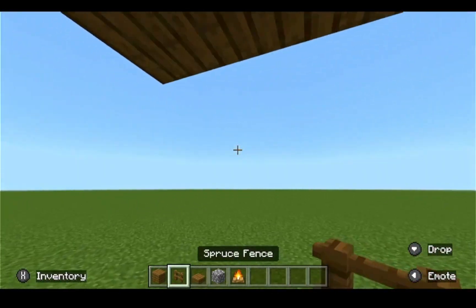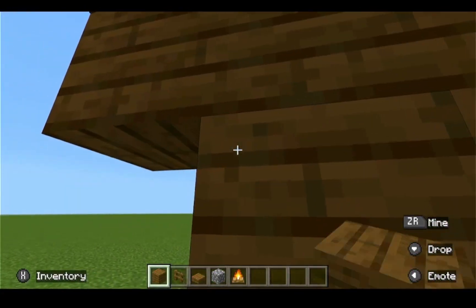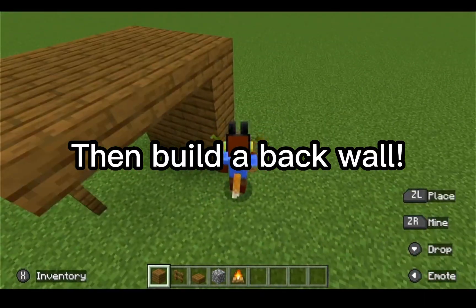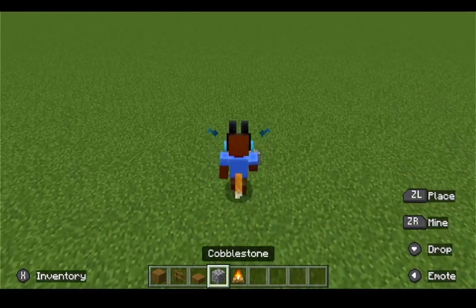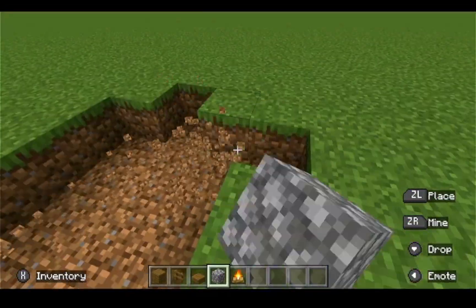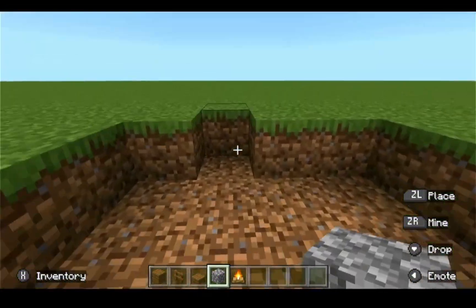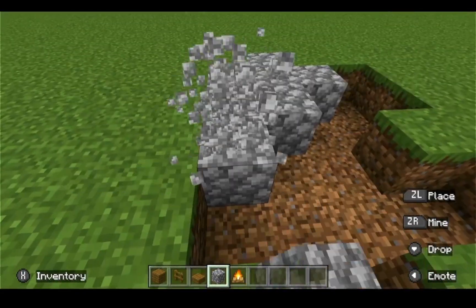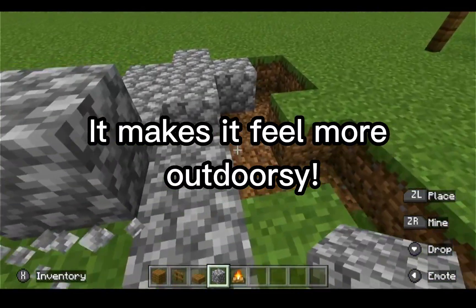Then like this, two blocks outward this way, so then it makes like this cover-type shape. Then you're gonna put some on the back like that. Then you're gonna put the cobblestone like this. This is a very simple build — I know I said that in the other video, but this one is super duper easy and it makes it look cool.